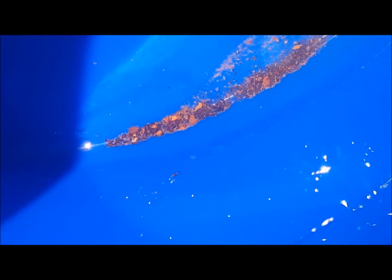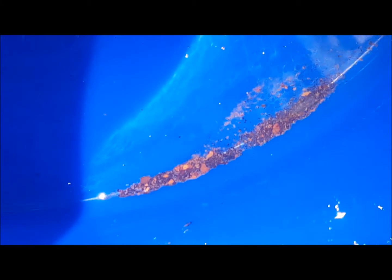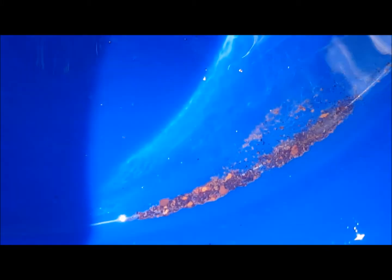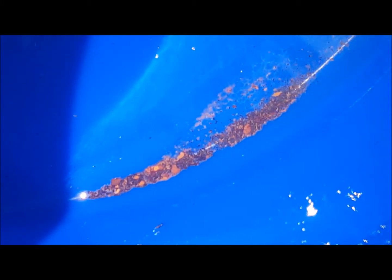I emptied the cooling system out, and that's a big pile of particulates that came out of the oil cooler with just water pressure.